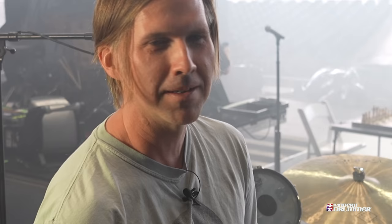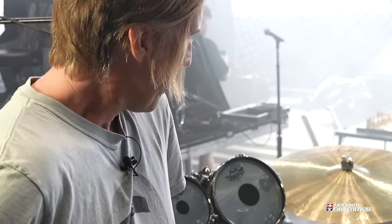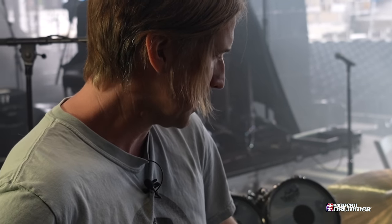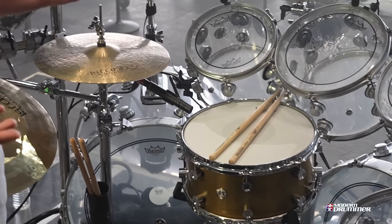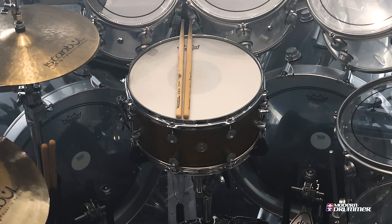On the last leg, we had a fantastic band open up for us called Alexis on Fire, and their drum tech Jordan — who's a drum maker — has his own company called Young Classic out of Ontario, Canada. It's a 7 by 14 brass snare. It's a beautiful looking and amazing sounding drum. It has a good combination of body and has enough crack for the style of music that I'm playing.